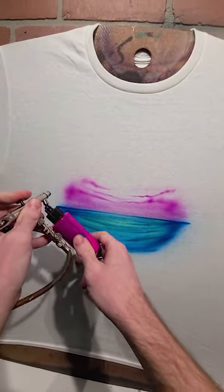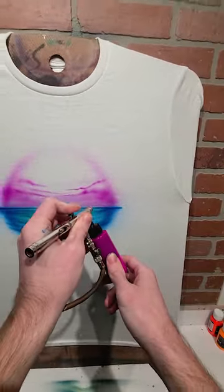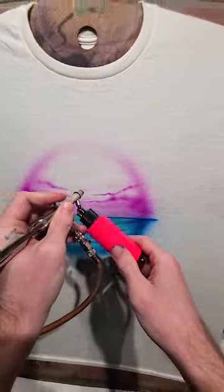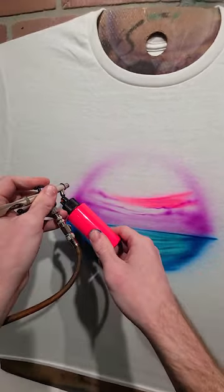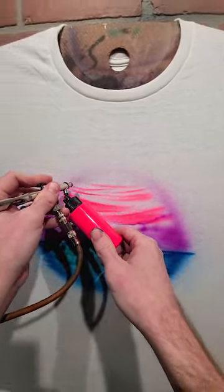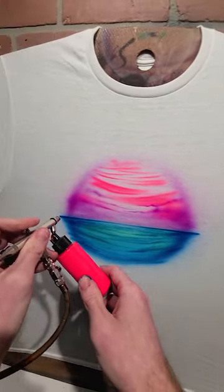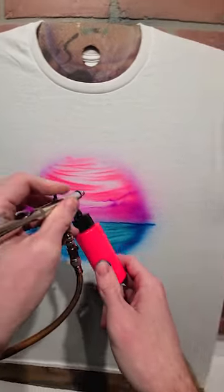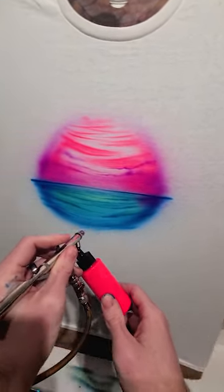Now I'm going to lightly frame in my design with this purple a little bit. I'm going to switch to pink and create some bands of color above the purple. I'll blend this purple and pink together, and maybe take a little bit of it into the water for a reflection.